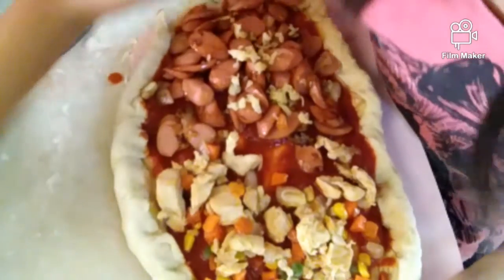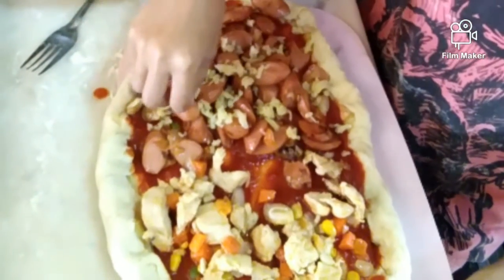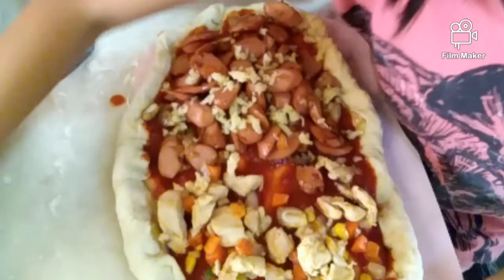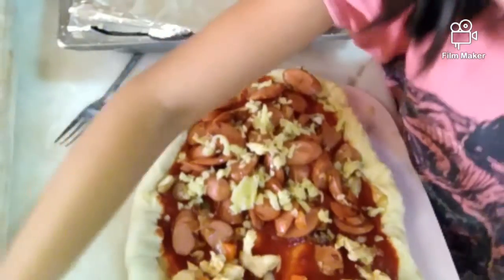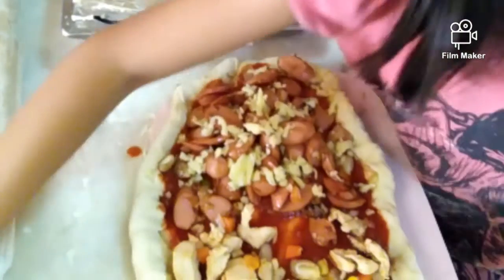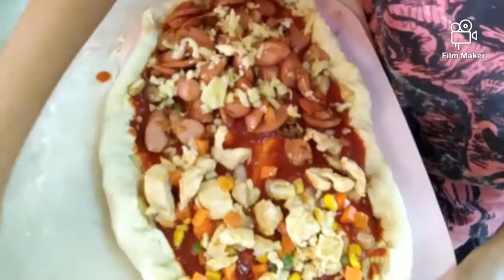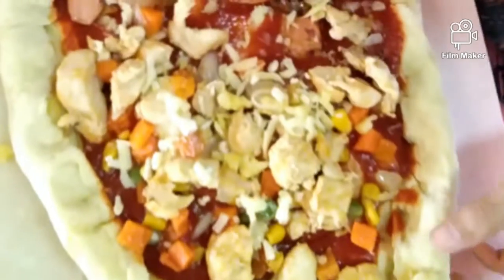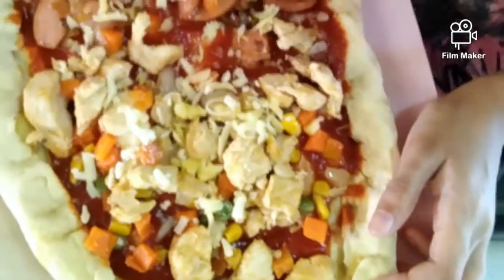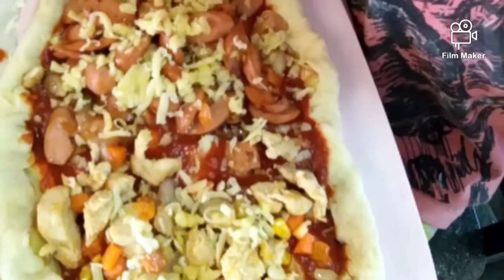So now we're going to add the parmesan cheese. The pizza is ready to bake in the oven for 20 minutes at 180 degrees Celsius.